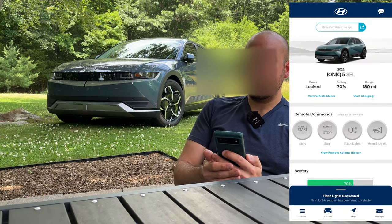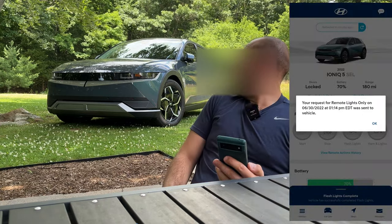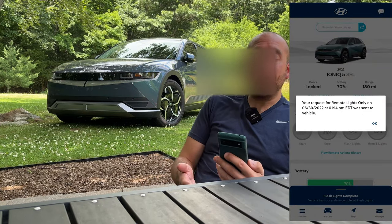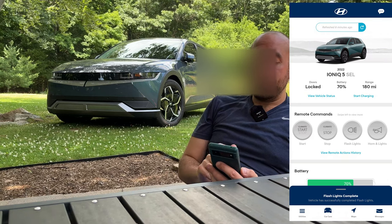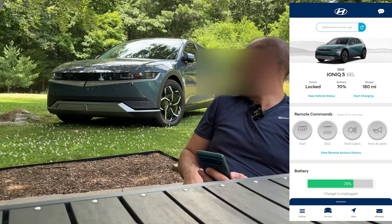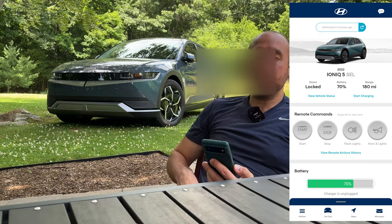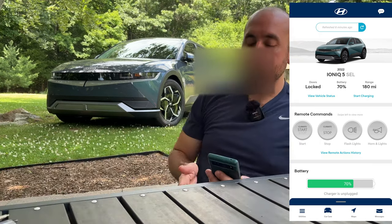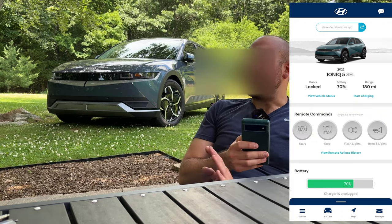Let's flash the lights and see what that looks like. Flash lights requested. I've never tried this before. There you go — it flashes the lights. I don't know how long it's going to do this for though; the app doesn't really tell you. That was maybe 30 seconds of light flashing, so if you're trying to find your car in a parking lot that's a nice feature to have.